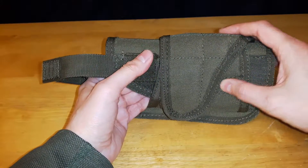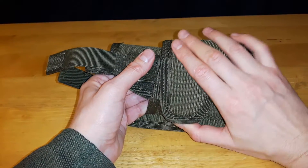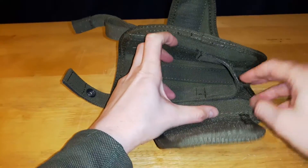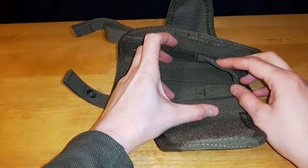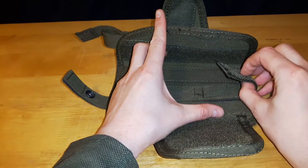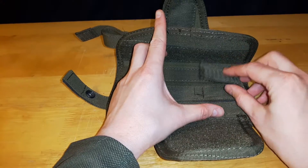It's universal so it has a wrap-around design — it opens up and is all retained by hook and loop. Inside there is a strap for adjusting the height of the pistol sitting inside the holster.